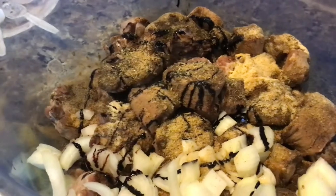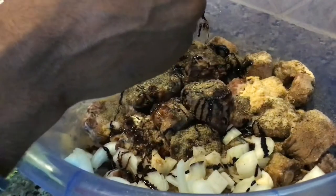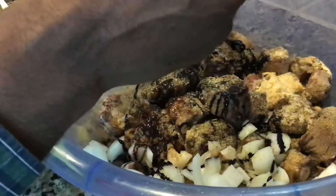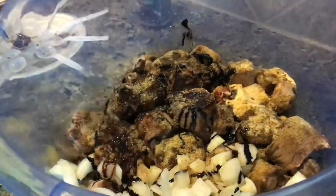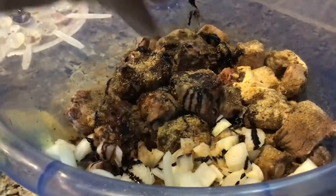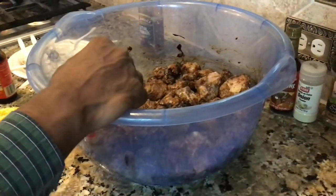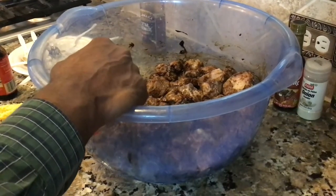We're also going to add some oxtail marinade — about two tablespoons, which is equivalent to four teaspoons. We're going to cut up half a habanero pepper and add that to it. Then marinate it for 24 hours in the fridge, and we'll continue after it's marinated.